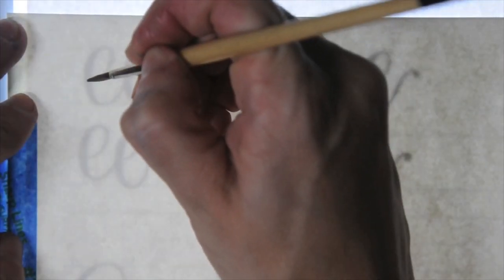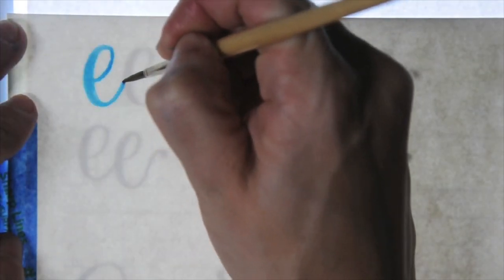So first I'll be working from the EE practice guide. I'm using a light board to make it easier to film, but you can actually print these guides directly onto the BreaRees mixed media, watercolor, or marker paper. They're compatible with pretty much any printer, and it makes it really easy to practice.